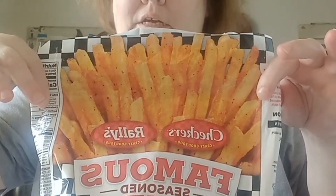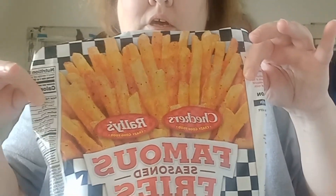Also we have got these — the Checkers and Rally's famous seasoned fries. Let me tell y'all, I like this kind of style of a french fry. I like the seasoned ones real well.